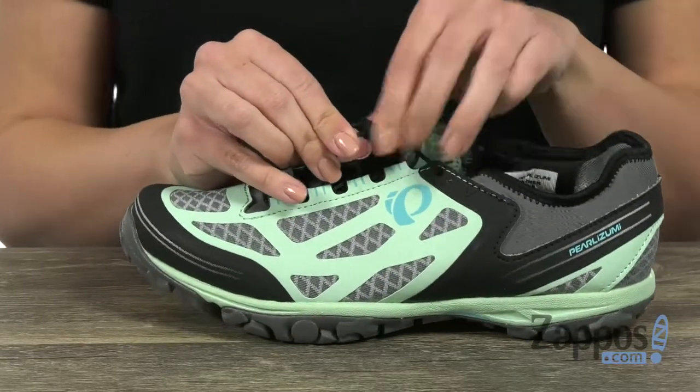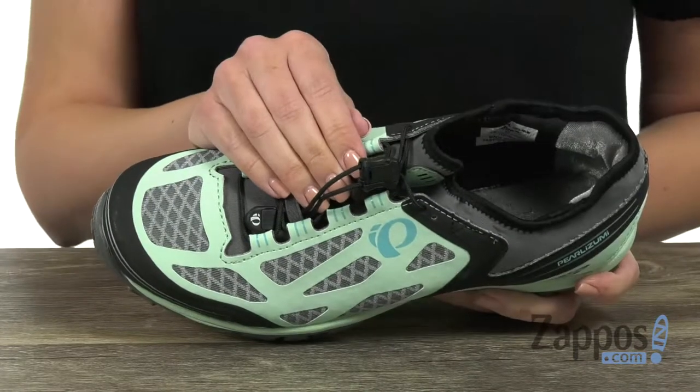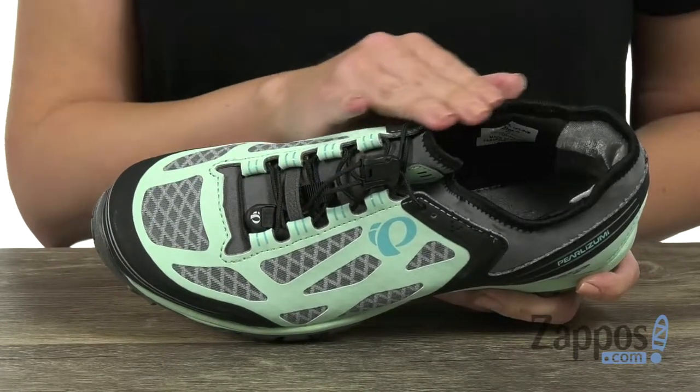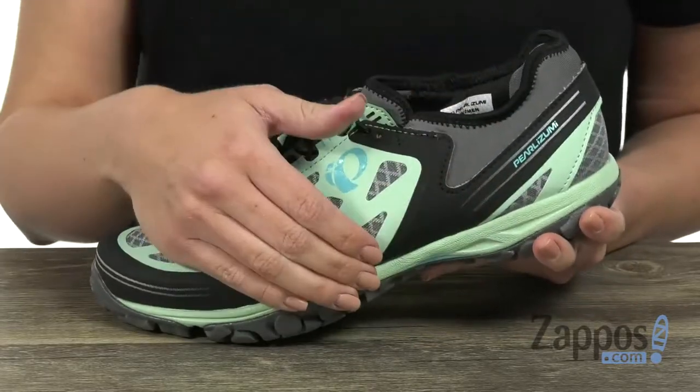but it's got a really cool tightening system — it's kind of like a bungee cord so you can easily adjust it the way that you need to. It's got the sense of fit that cradles the foot from the lacing system through the midsole, so that way it gives you a secure and snug fit.